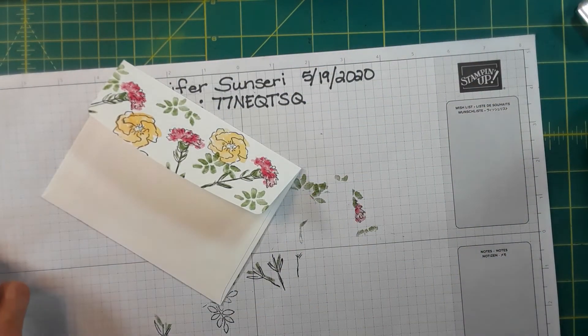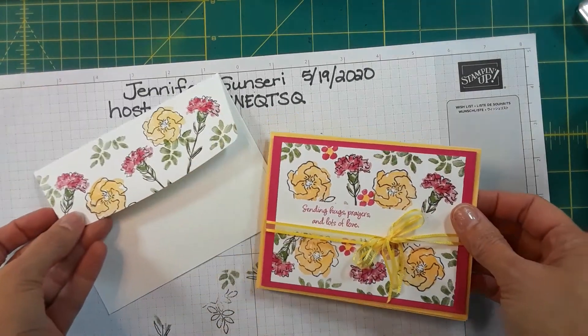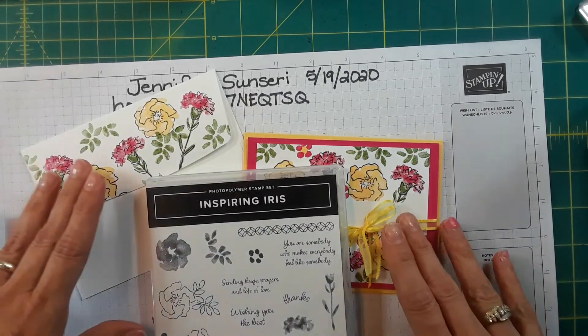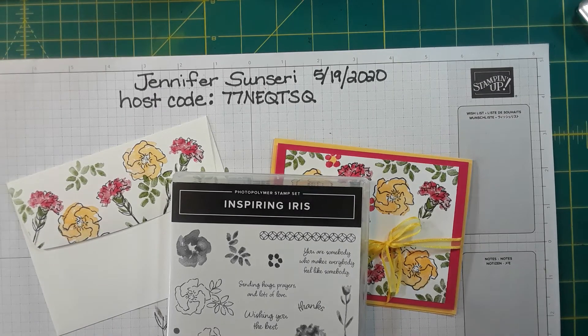So there you have it — you just learned a little bit of masking and a little bit of two-step stamping. There's my card, there's my envelope. This was the Inspiring Iris stamp set, and like I said it's going to carry over into the new catalog, so I'm super excited because I haven't played with it a lot and I think it's just so sweet. If you have any questions please don't hesitate to contact me — I'm on Facebook at Stamping with Jennifer Sinceri.